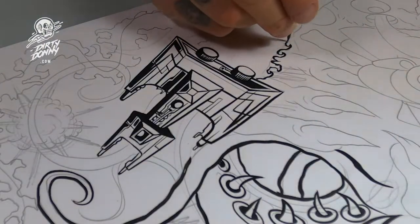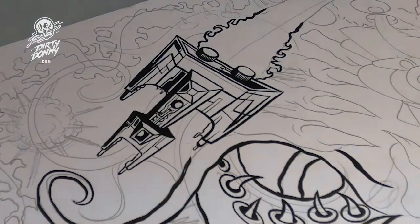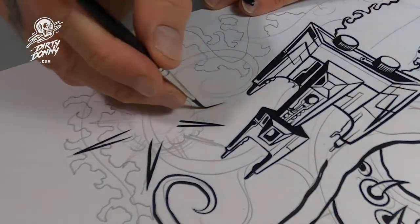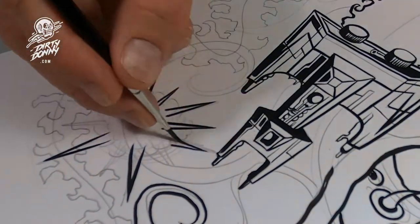We've got a little spaceship here. This spaceship I totally created by mashing up a bunch of other spaceships and using a little bit of my own designs in there.